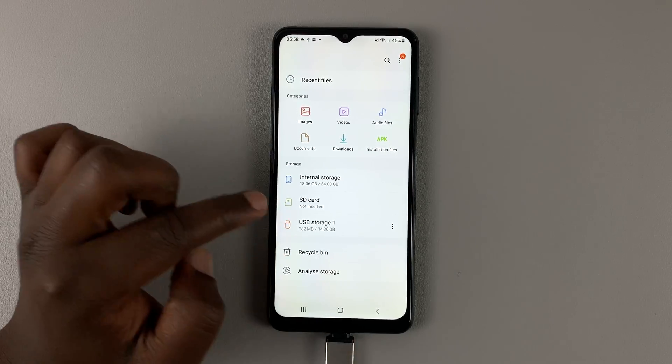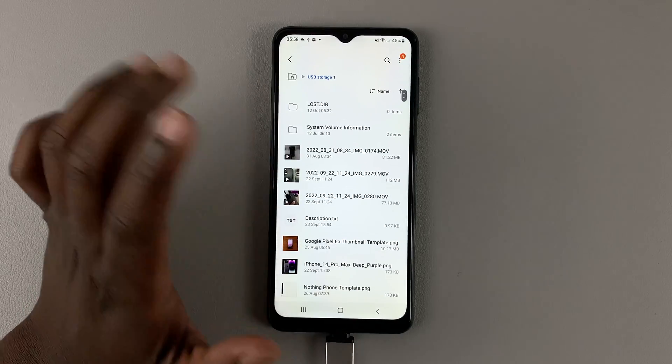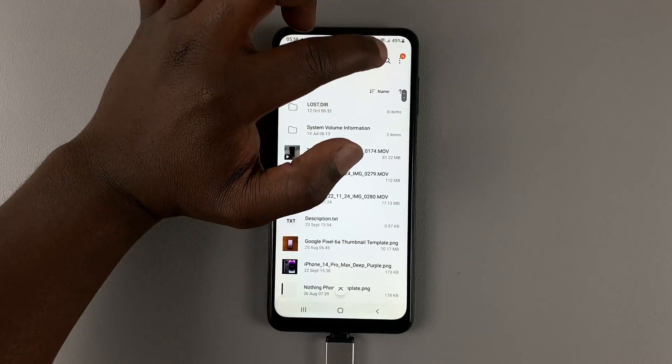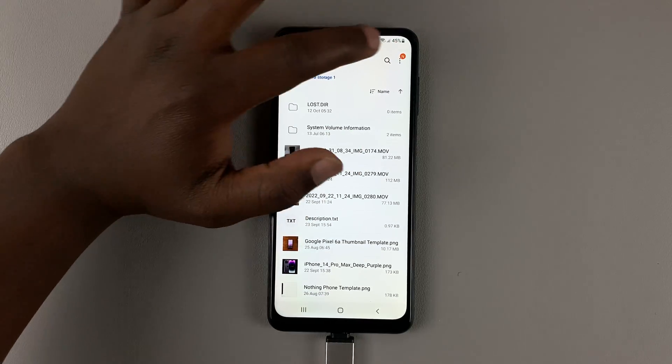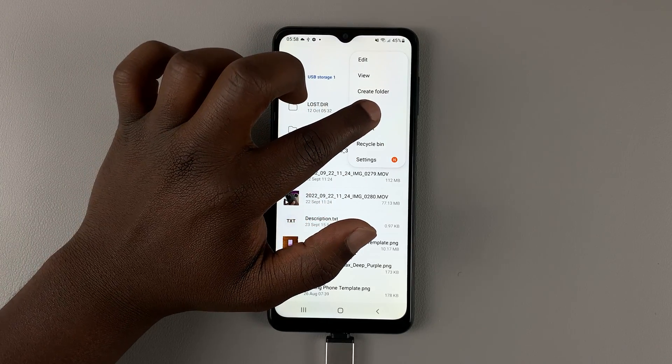This is it — the USB storage. Tap on that and you can actually see the files inside your USB flash drive. Now while you're here, tap on the three dots in the top right corner. That will show you this menu — go ahead and tap on Unmount.